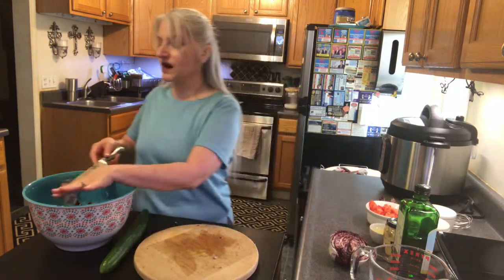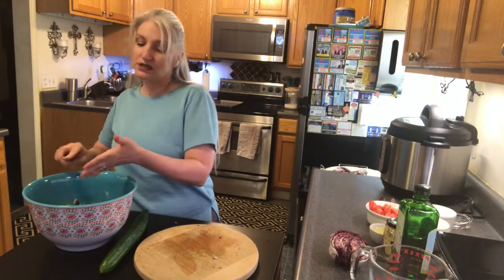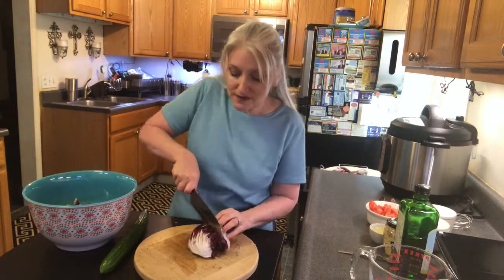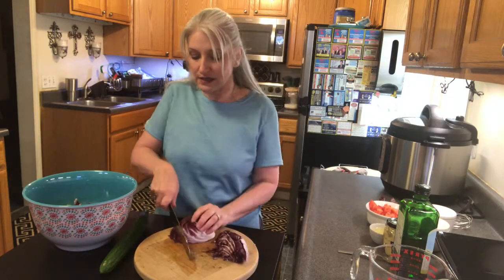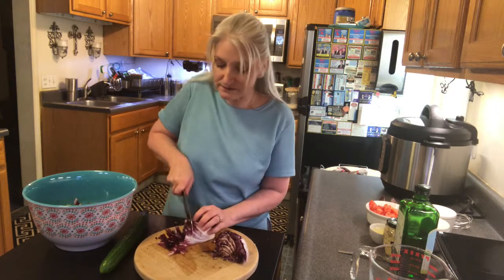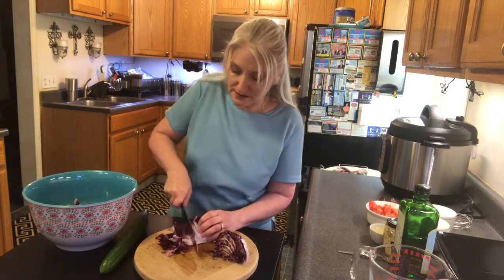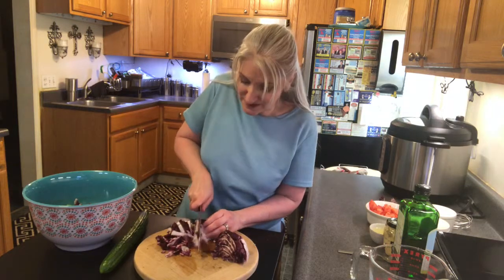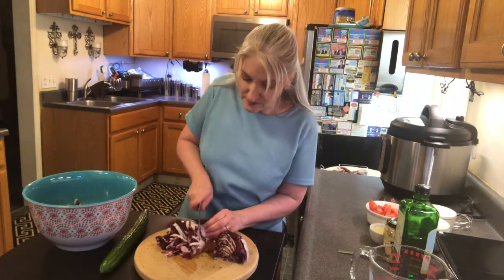I don't know about you, but when it's spring like this and the weather's getting warmer, I like to eat a little bit lighter. In the wintertime I've been eating a lot of pasta and a lot of bread, so I'm ready to lighten things up a bit and have some salads — and that'll help with the waistline too!